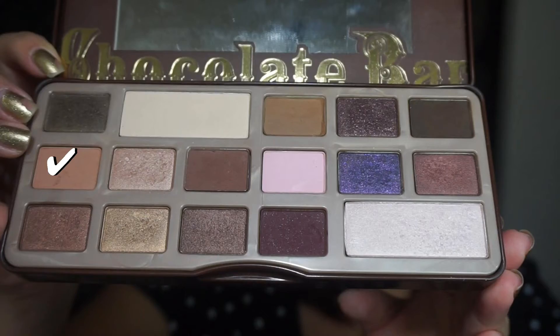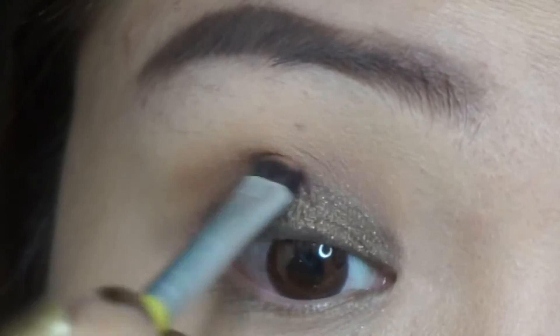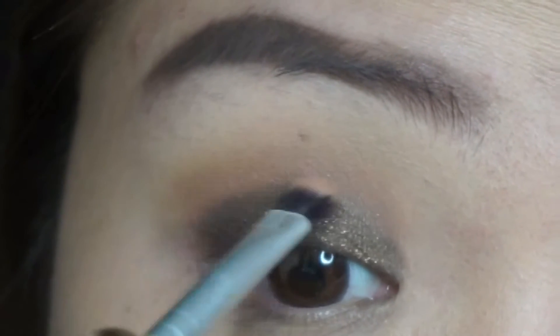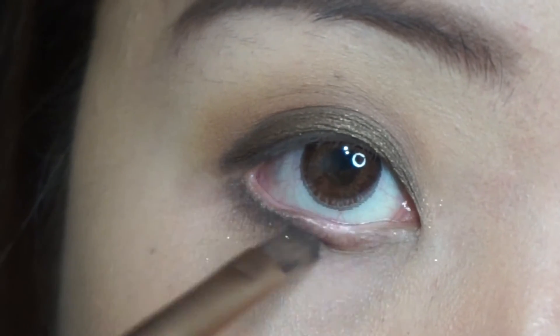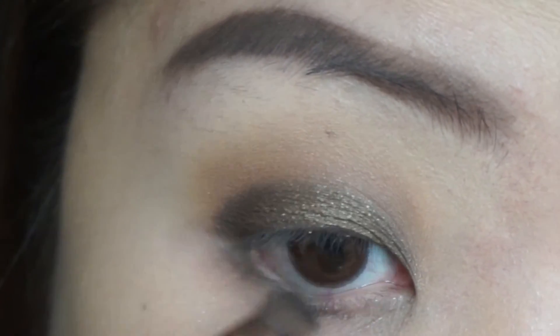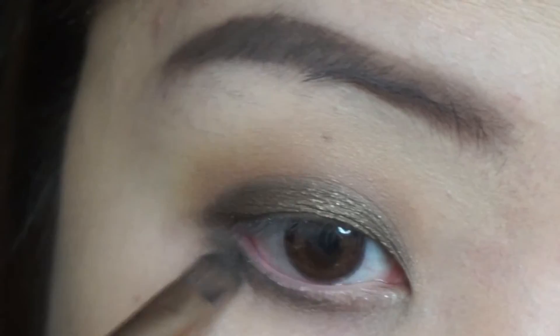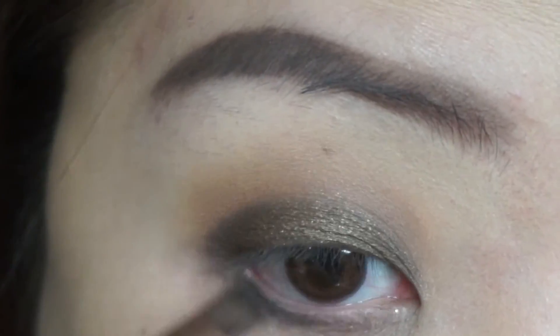I'm going back in with Salted Caramel and using it to blend out any harsh lines on my crease. Next, using my Urban Decay 24/7 Glide On Duo Eye Pencil, I'm going to use it to line my waterline and upper lash line. I used Pistol for my waterline and Perversion for my upper lash line.